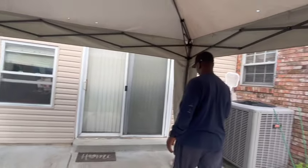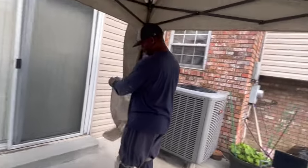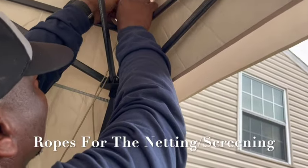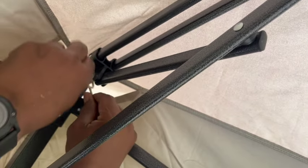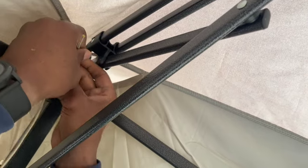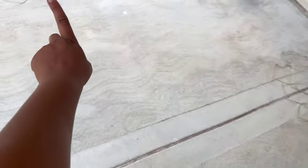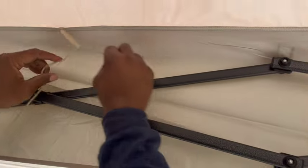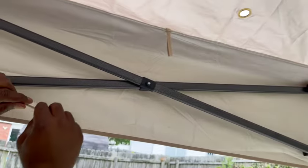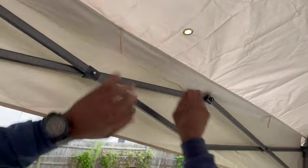The tent is now up but we have to put the screens in. There are four ropes and my husband has one and he's tying it to anchor it there. There's one rope for each side. He's going to take the rope and run it through these loops — this is what you're going to hang the screen on and this is what you're going to hang the netting with.